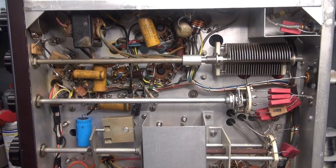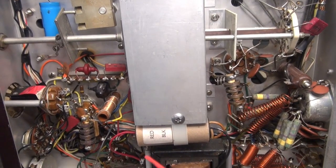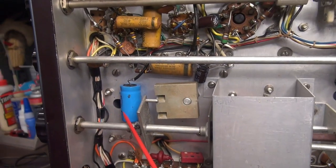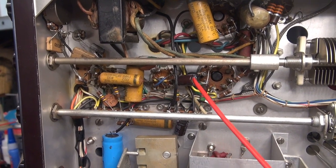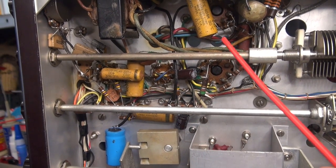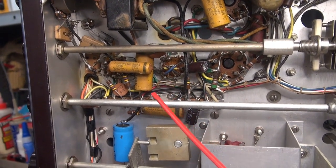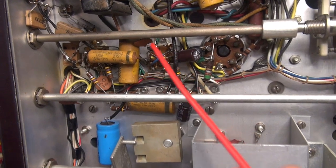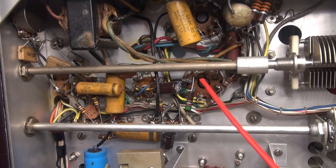Before we dive into the repair, I just want to clarify that I've already replaced the power supply filter caps as a precaution. There's the 10 microfarad 700 volt and 47 microfarad 450 on the low voltage supply. And there's two 22 microfarad caps — one is for negative bias and one goes to the 12AU7. I have not changed the coupling caps in the audio section yet. So the problem is somewhere here — this is the audio preamp and driver section, and these two sockets are the 6L6s.